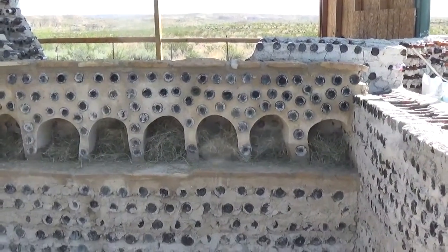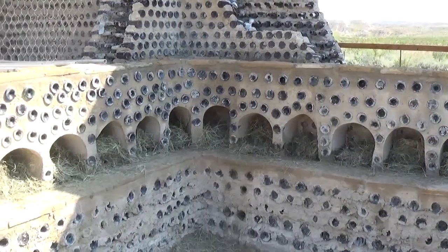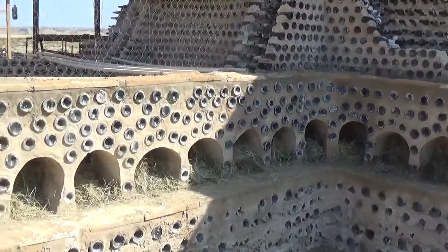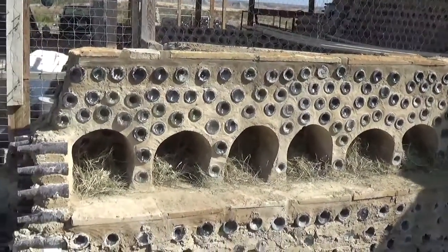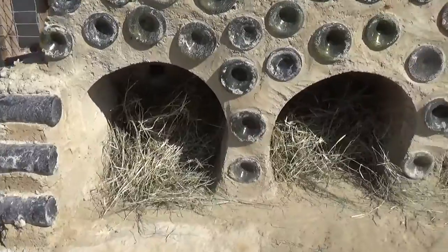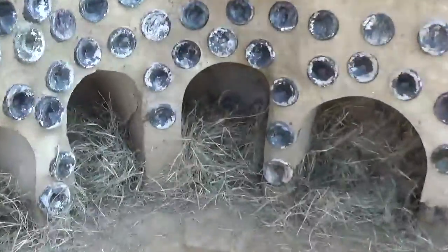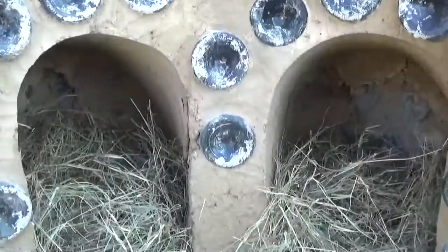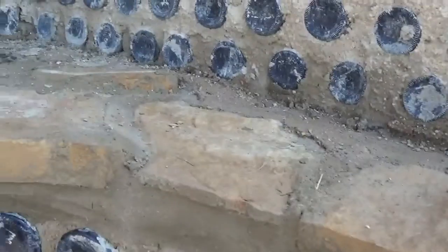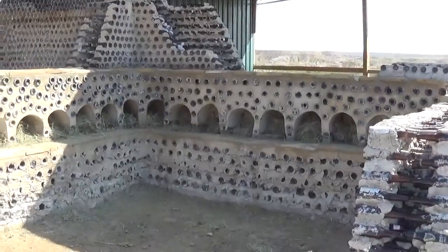Here they are completely finished, pointed, with capstones on top. You can see I did the corner in two — I had initially said I might do one, but I did two. The entrances are a little tight but the chickens can still get in. I put a little alfalfa hay in each one because the horse won't eat it. Here's a look at the corner units, the capstones, and where they will roost up top. There's the finished nest boxes.